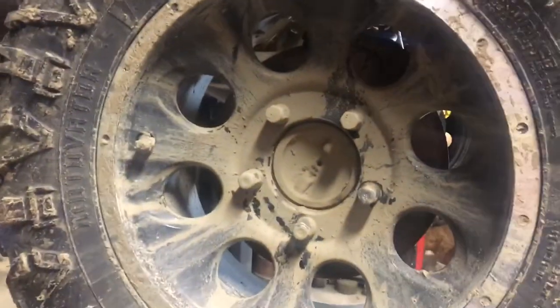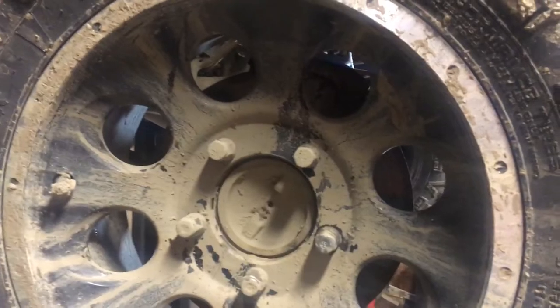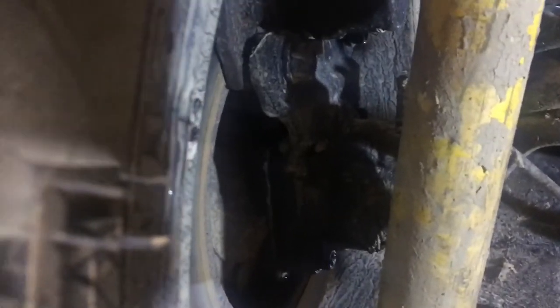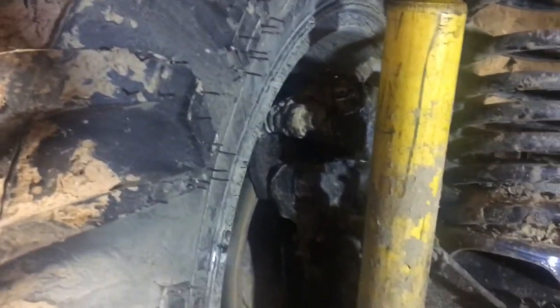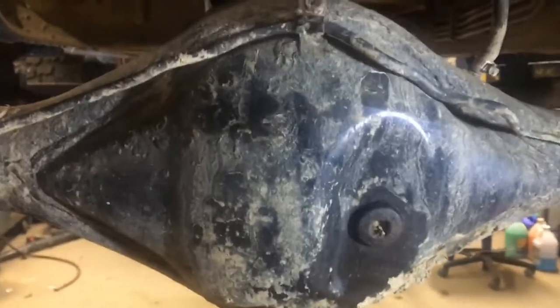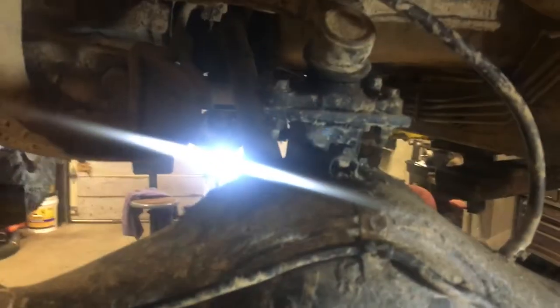Then we get to the back — we've got the 96 to 98 axles, the big flange with a drum with a rotor slid over them, and then for calipers, they're Tracker off the front of this that I rebuilt. Put back here with brackets off of the Samurai front end that I cut and then welded to the frame and then mounted the Tracker caliper to. Rear springs are 99 Honda Accord station wagon. Another Amazon Lock-Right locker, $234 in the back.